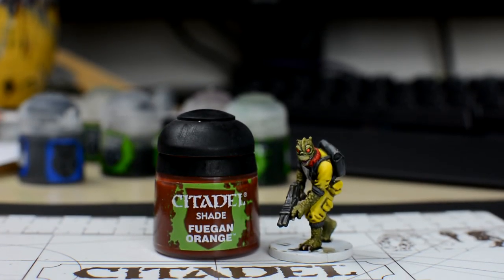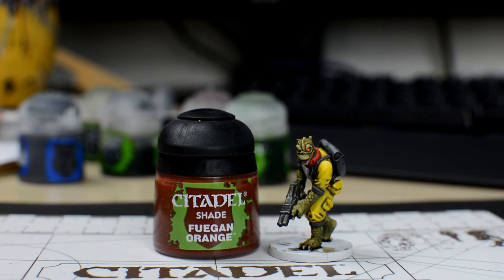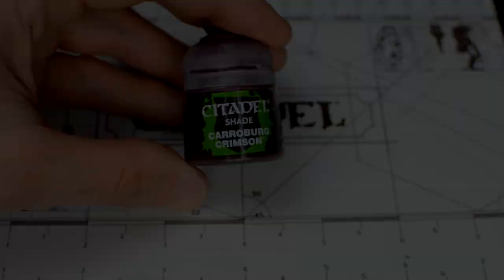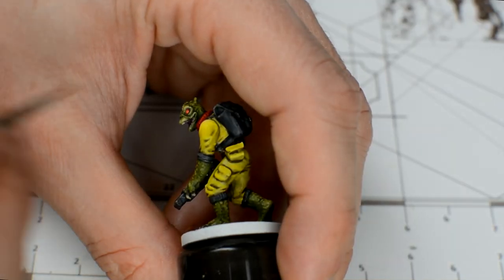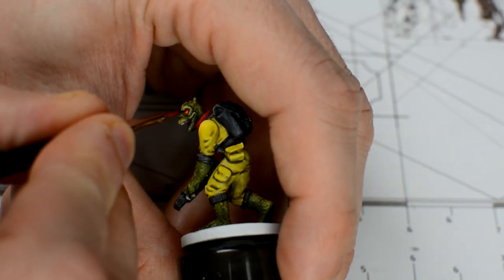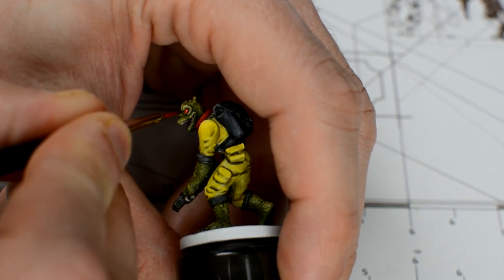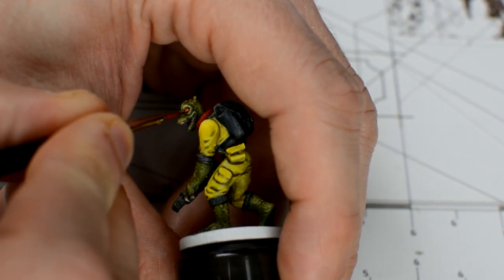We're now ready to add some finishing touches. Let's now add some detail to the eyes. We'll begin by shading the eyes with some Fuegan Orange, although a red shade, like Carroburg Crimson, would also be okay. We ideally want the wash to pool slightly around the rim of the eye, to subtly shade the edges, so it might be best to hold the hunter horizontally for a minute to let the shade dry a little.